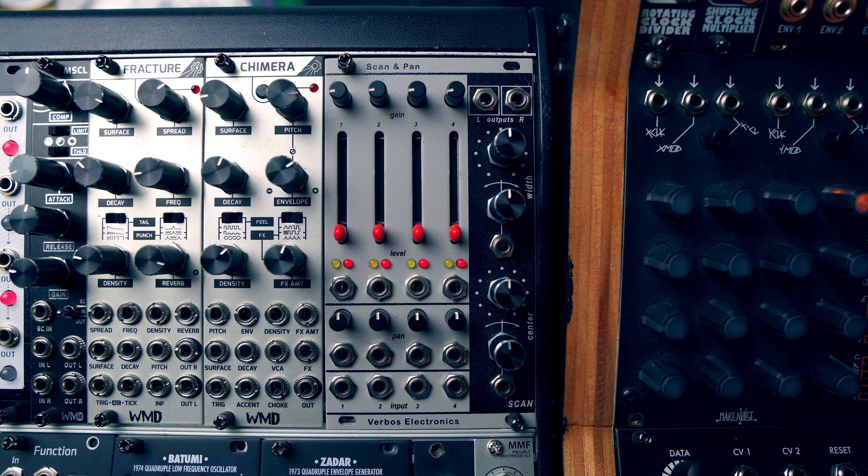Hey, it's the matter. So today we're gonna look at the Scan and Pan module from Verbose Electronics. I won't lie — the very first time I saw this module I kind of thought to myself, that's kind of an expensive way to pan things. But that's about the equivalent of saying the Circadian Rhythms is a very expensive Etch-a-Sketch. I've had this module for a while now and it is so much fun to run just about anything in the Eurorack realm through it and see what kind of results you get. Today I'm gonna show you why you need to get one of these for your Eurorack case.